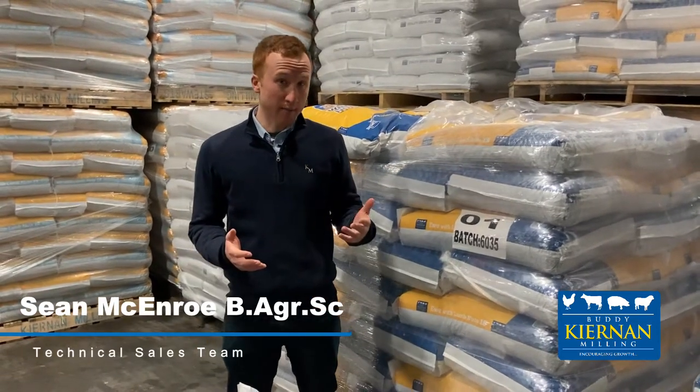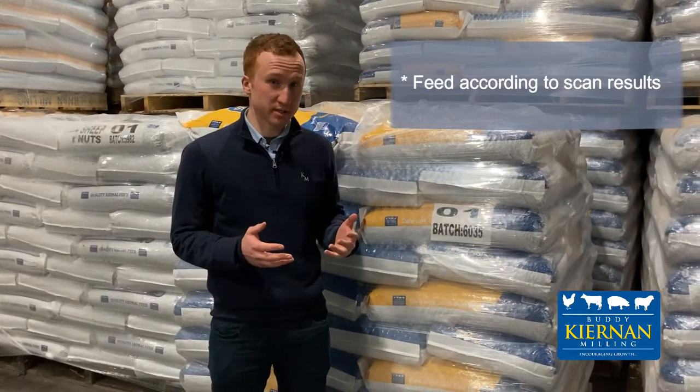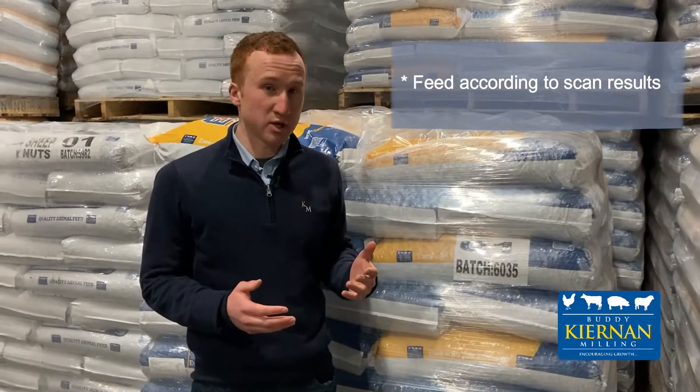It's coming up to the time of year now where either lambing season has started or it's just around the corner. It's important to get your ewe scanned eight weeks prior to lambing to see if they're carrying singles, doubles or triplets. It's also important to get your forage tested to see if it's a high or low feed value. Factoring in these two results, you can then choose the type of concentrate you want to feed your ewe this spring.